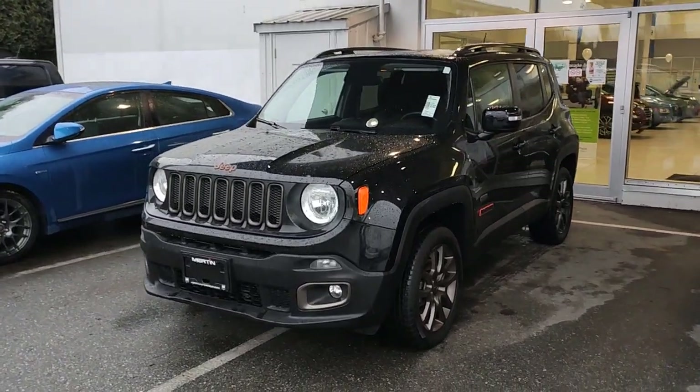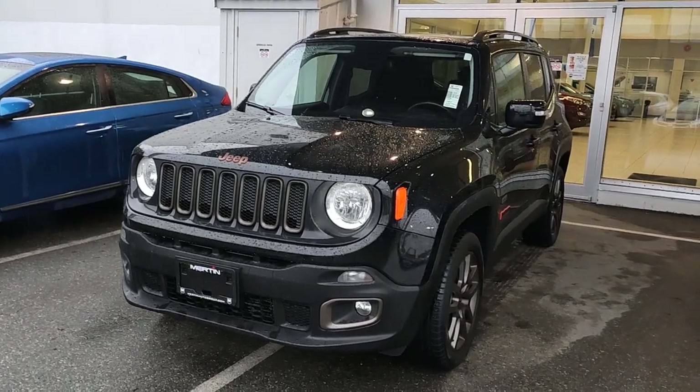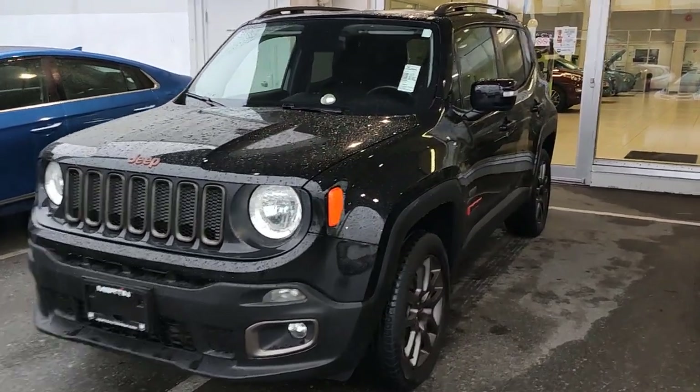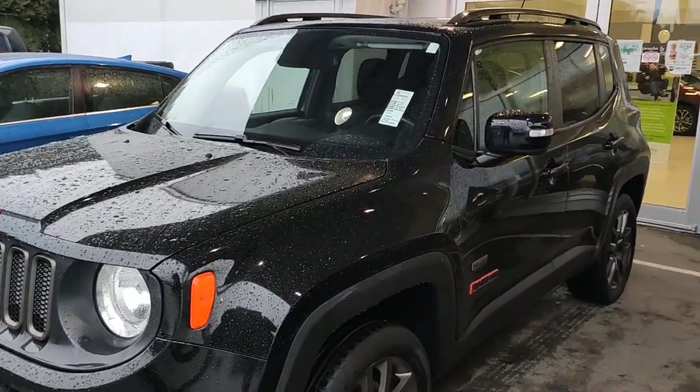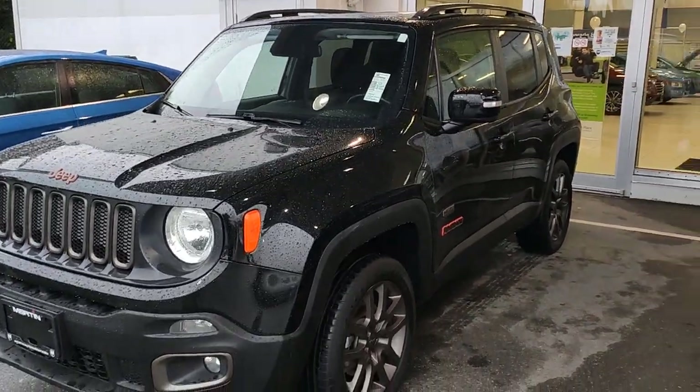Hey folks, welcome back to Merton Hyundai and Ed's Garage. Today we are doing a quick video for a client on this cute little 2016 Jeep Renegade. This is the 75th anniversary model, the Latitude model with the 75th anniversary package.